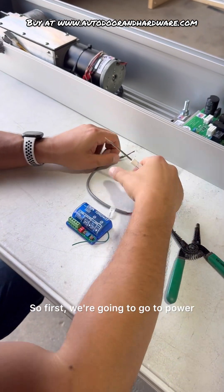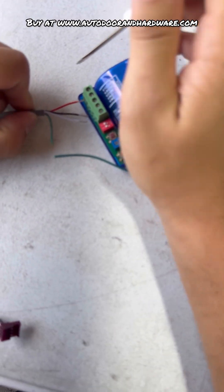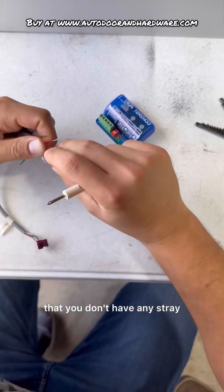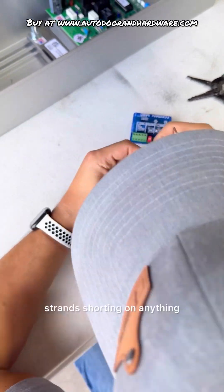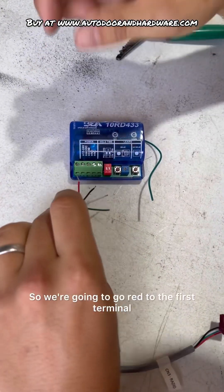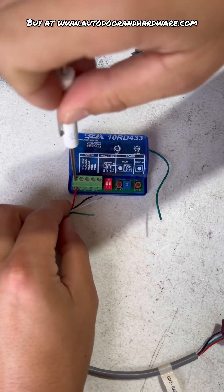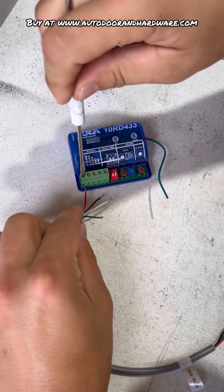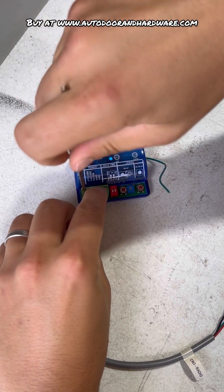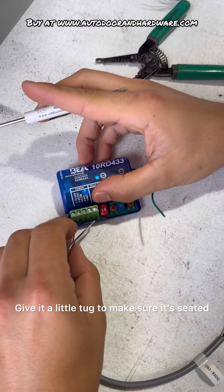First we're going to go to power. Red is going to be power on this. I always like to twist these beforehand, just so that you don't have any stray strands shorting on anything. We're going to go red to the first terminal, which is labeled 1224. We're going to tighten it down. Give it a little tug to make sure it's seated.